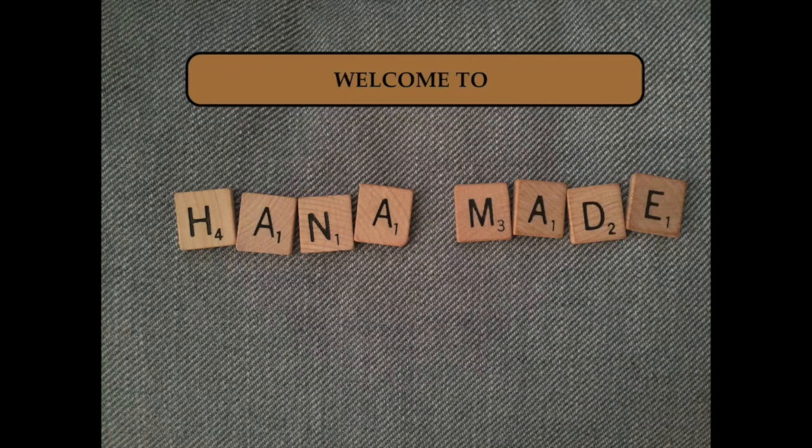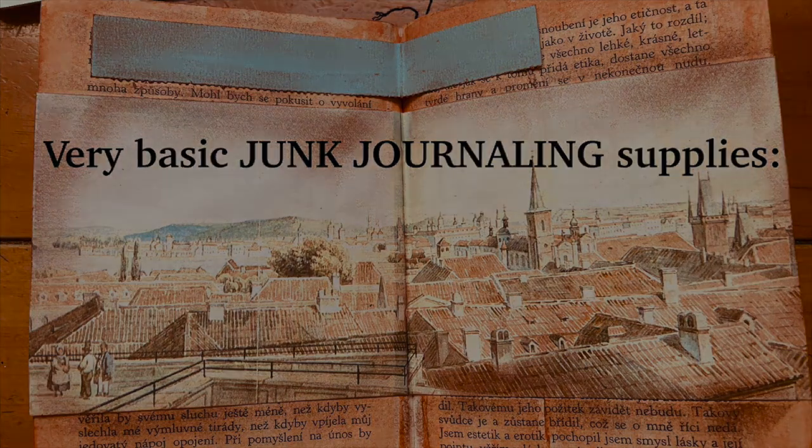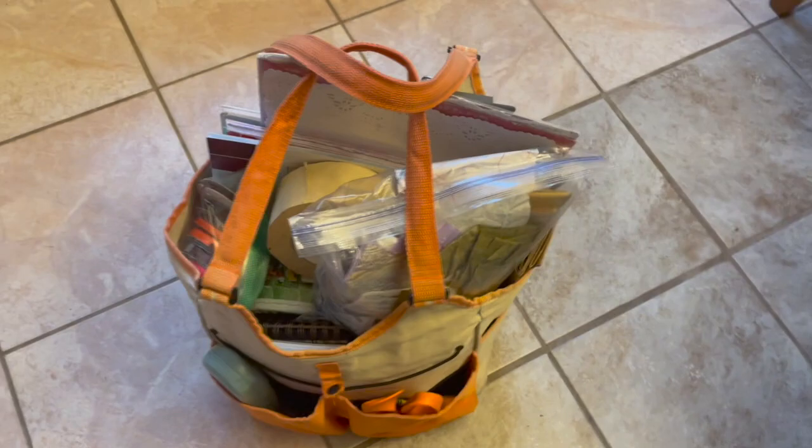Hello and welcome to Hanamate. In this short video I want to introduce you to some of my basic junk journaling supplies. Junk journaling, as the name gives it away, is basically creating journals out of whatever scraps you have. However, it is nice if you have some very basic supplies.